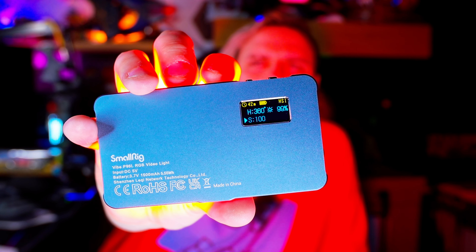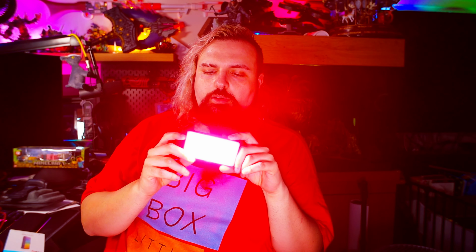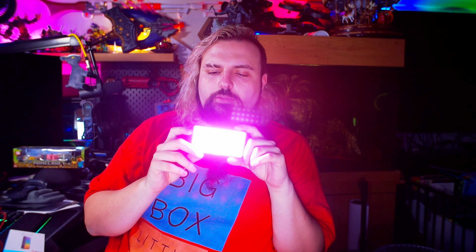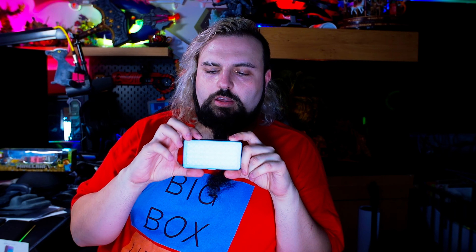Let's turn it on — straight away, boom! If you look here, I'll blind myself — you can see all the information displayed on there. We've got 42 minutes on this mode. You can go through the saturation and brightness on the bottom. If we change the mode: flash, TV screen flash, fast flash. These are really useful for filmmaking.